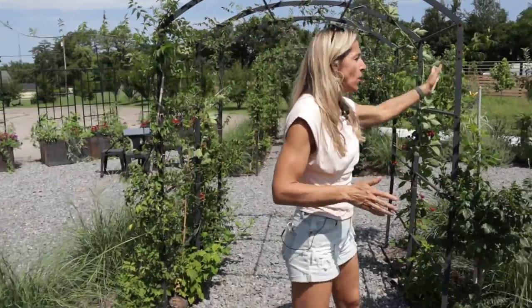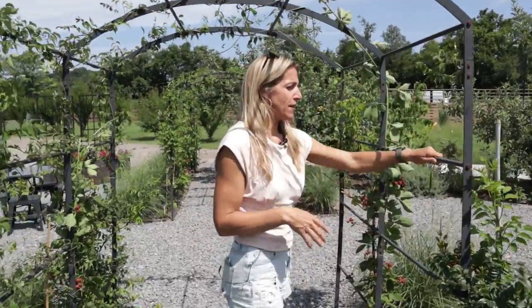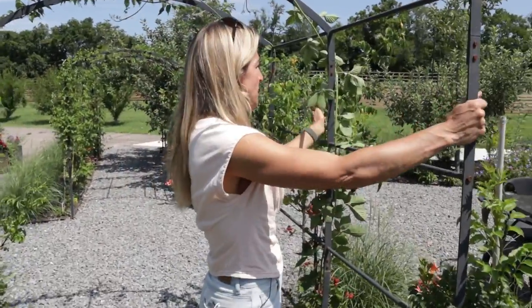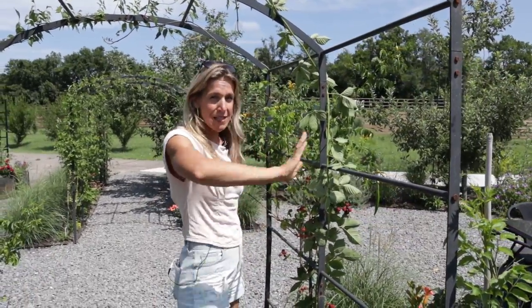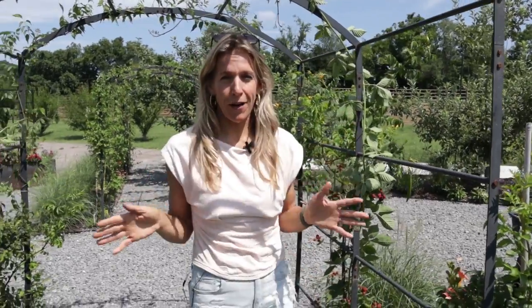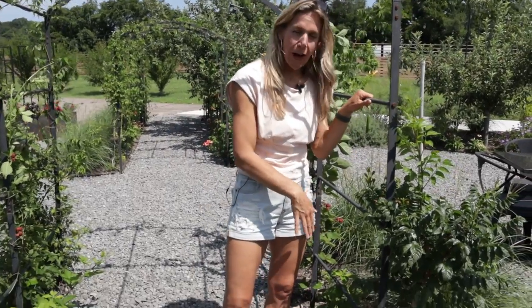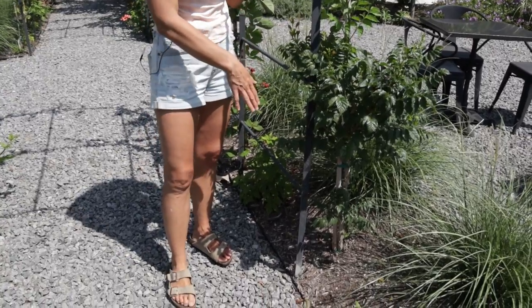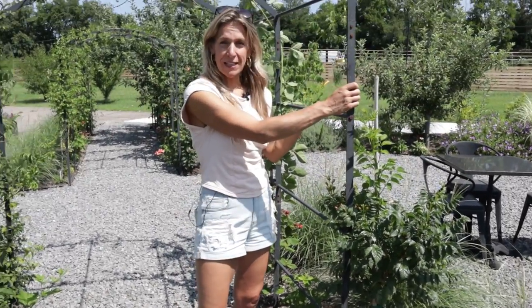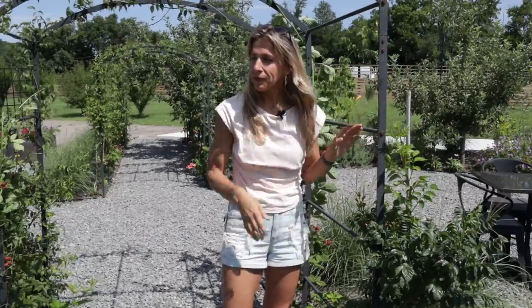This is our tunnel arch trellis at Gardenary. It's a kit that goes together with these steel rods and mainframes — it's got three mainframes. You can buy an extender kit and make this go the entire length of a tunnel, depending on how long you want it. We put these kits together and then used cement — we hired a team to dig a footer and pour cement so that these things literally do not move.